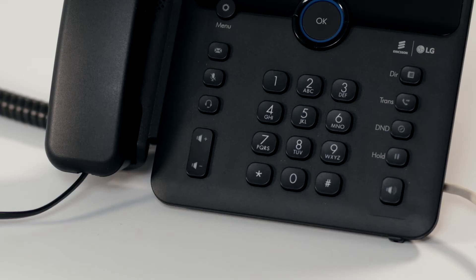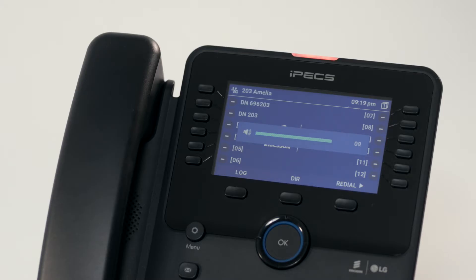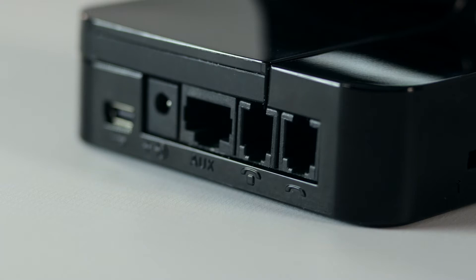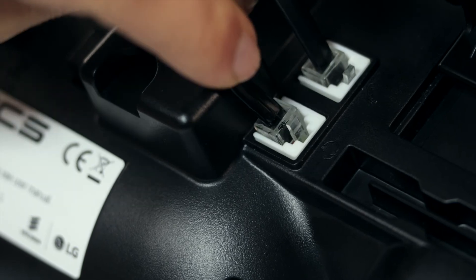Before we attach the HS-D1 headset, ensure your handset volume is set to maximum. Place your headset onto the base station provided. To connect the base station to the phone, connect the phone connection cable to the telephone port on the base station to the headset port on the underside of the phone.